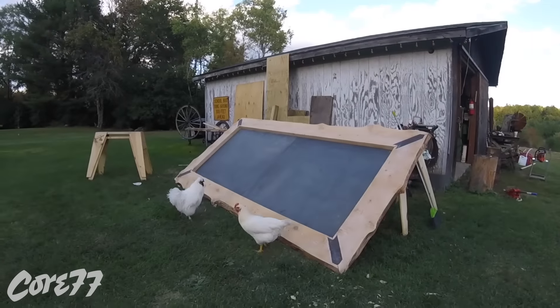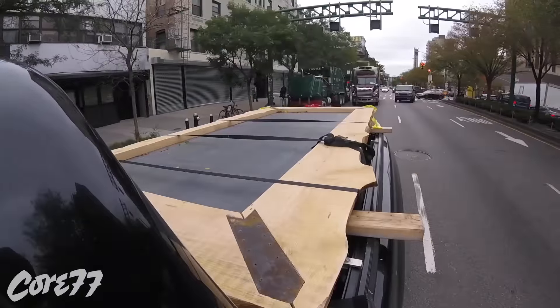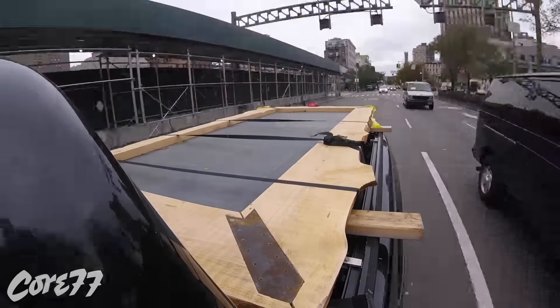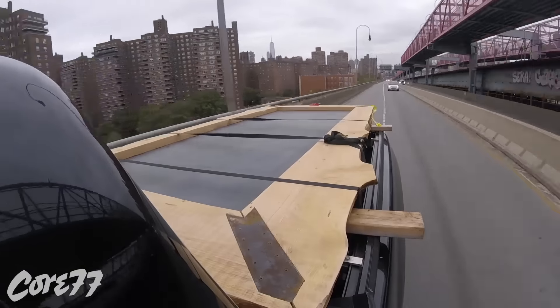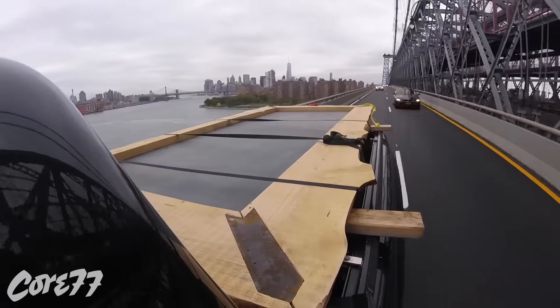And here we go — Rooster approves. Now I'm driving from New York to Long Island where it gets installed. I had to go really slow because there's a 2x4 at about halfway — near the tailgate — and the whole board felt like it was bouncing from the middle back, which was hanging off the back of the truck.